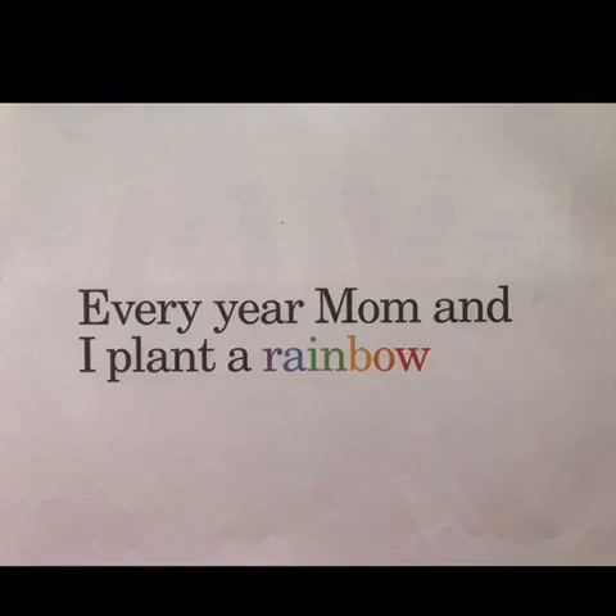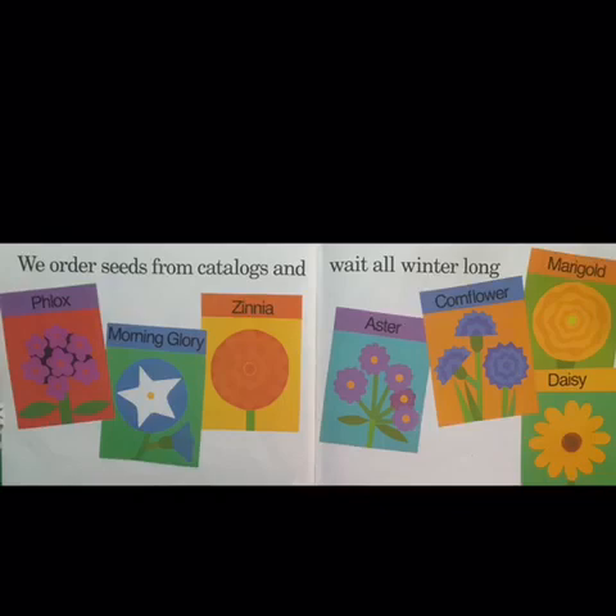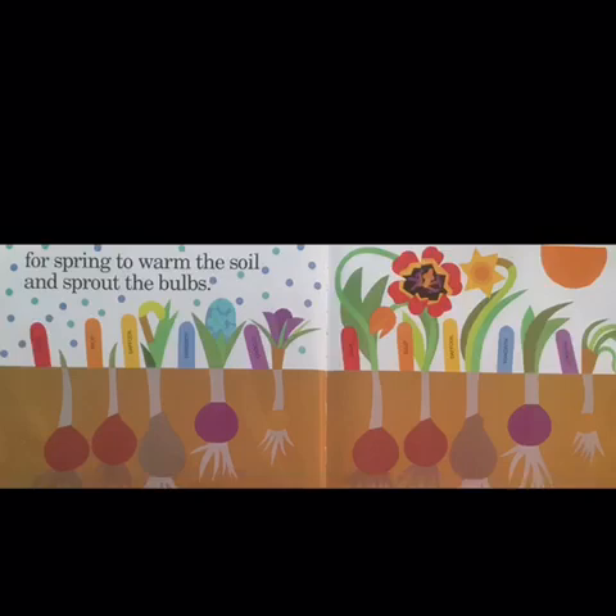Every year, Mom and I plant a rainbow. In the fall, we buy some bulbs and plant them in the ground.